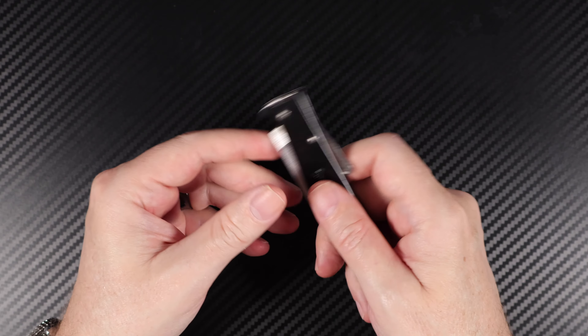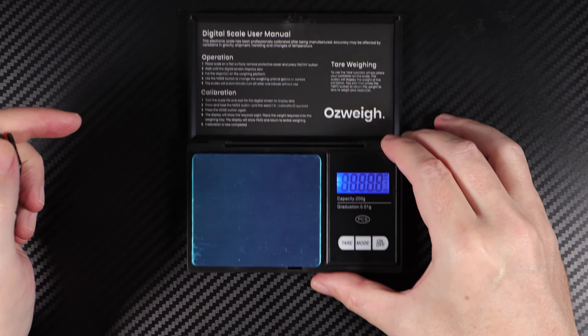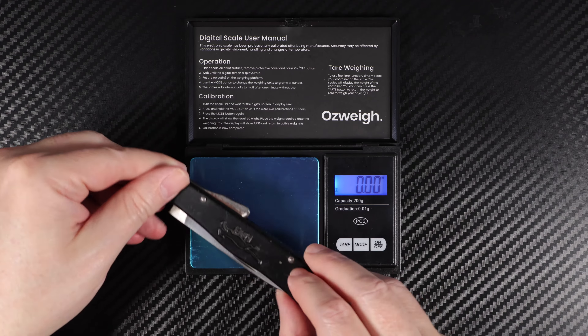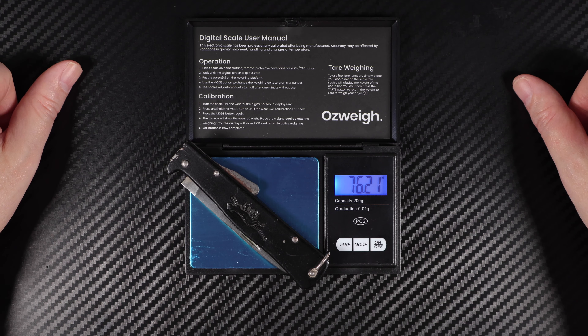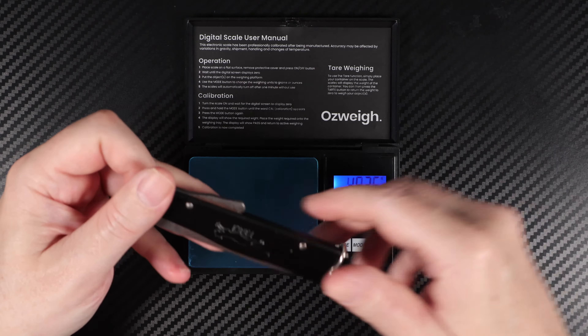You're looking at a weight on this fella — just checking that for you — 76 grams.